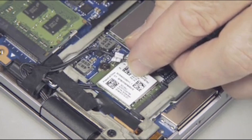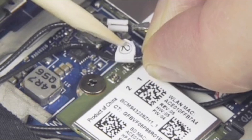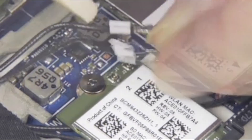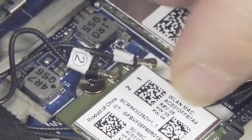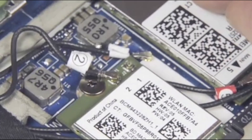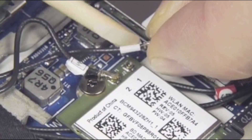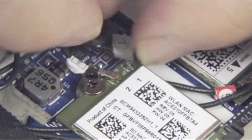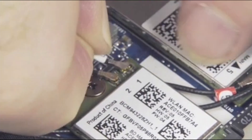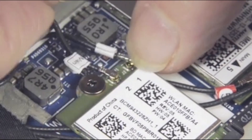Reconnect the wireless antenna cables to the wireless LAN module. Important! Match the labeling on the antenna cables with the labeling on the wireless LAN module — main to main and aux to aux, or 2 to 2 and 1 to 1. CAUTION! Use care when connecting the wireless antenna cable to the wireless LAN module. A damaged cable or connector can degrade notebook performance.